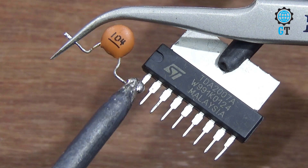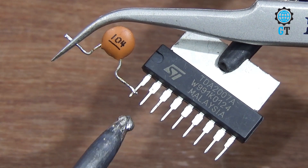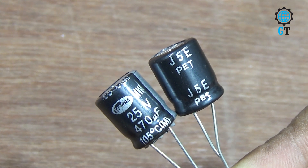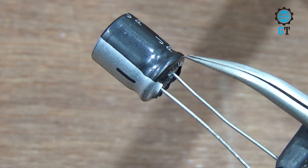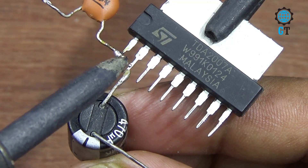We need one piece ceramic capacitor, its value 0.04. It doesn't have any polarity terminal. First we connect the ceramic capacitor with number one leg of the sound IC. We also need two pieces capacitor, its value 470 microfarad 25 volt.